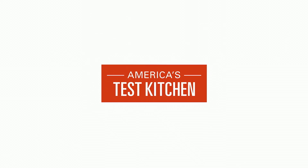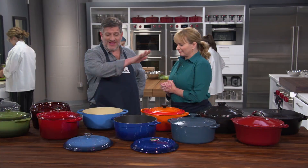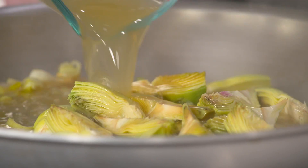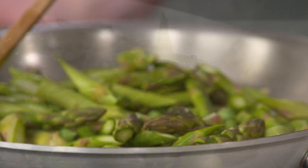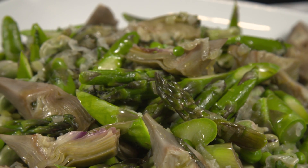Today on America's Test Kitchen, we're braising everything. Dan makes Julia delicious braised oxtails. Adam reveals his top pick for Dutch ovens. And Becky shows Bridget a foolproof recipe for fava beans with artichokes, asparagus, and peas. It's all coming up right here on America's Test Kitchen.